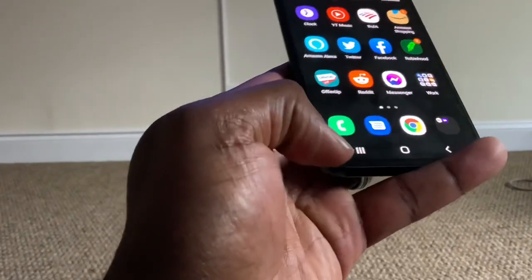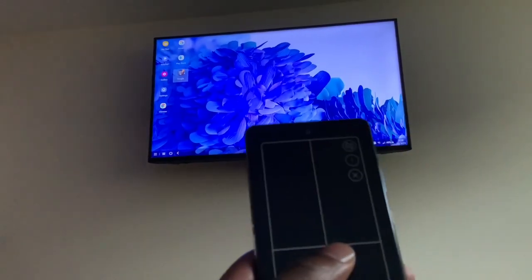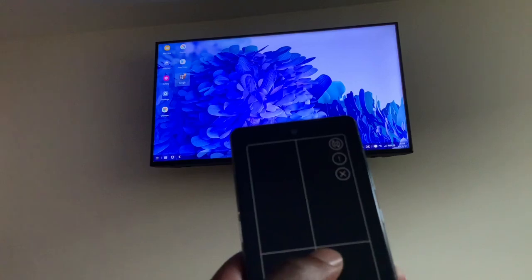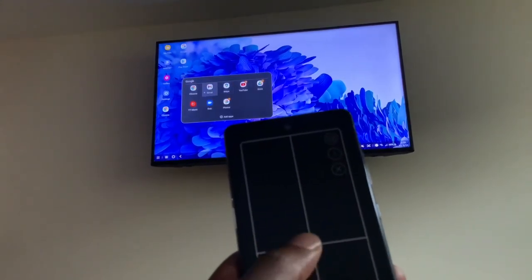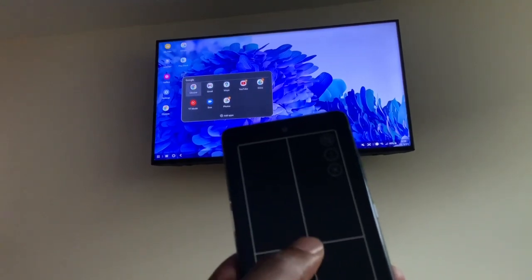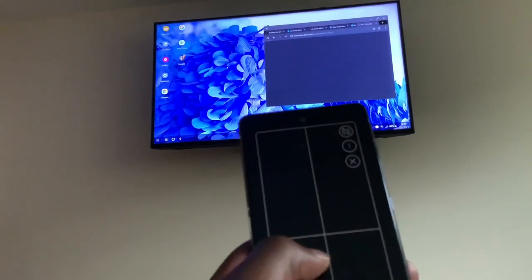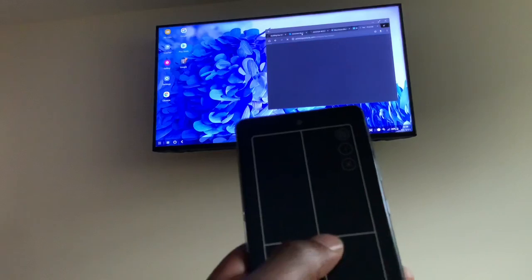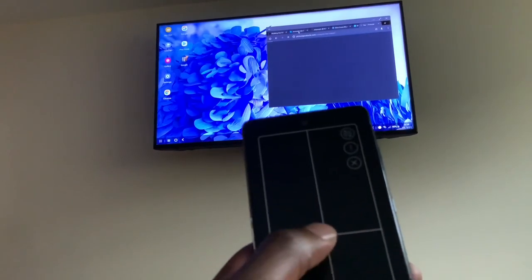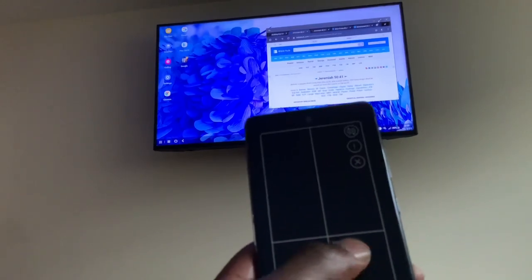Once you have DeX started, you click the little icon at the bottom to get to your remote interface. You click on Google and you get a lot of apps in here. I'll just show you Chrome — it's working, pretty responsive. I'll also show my Bible app — you all know I'm a believer.